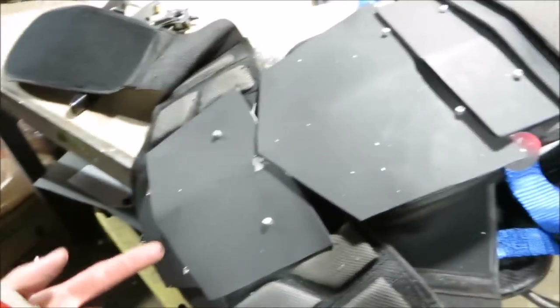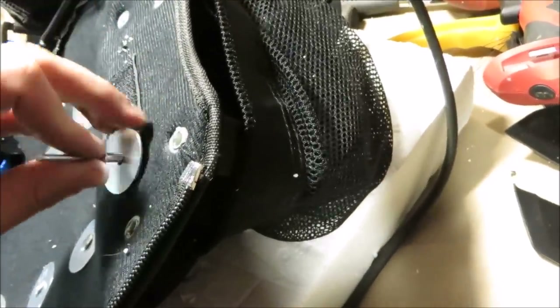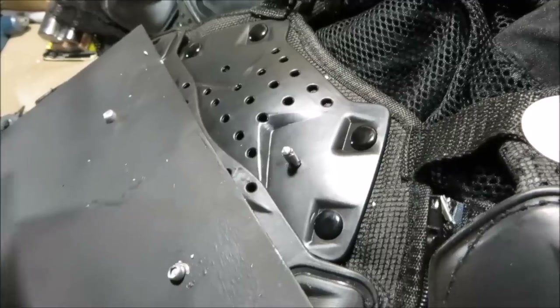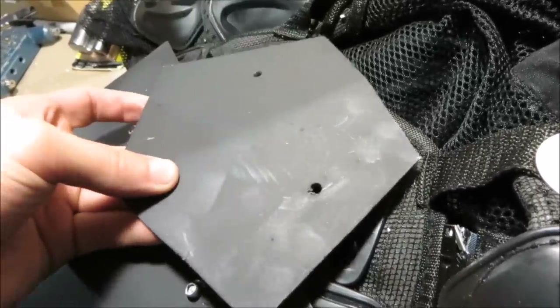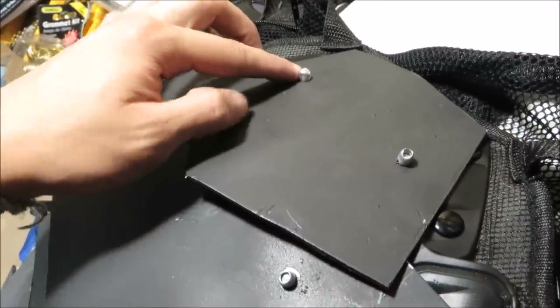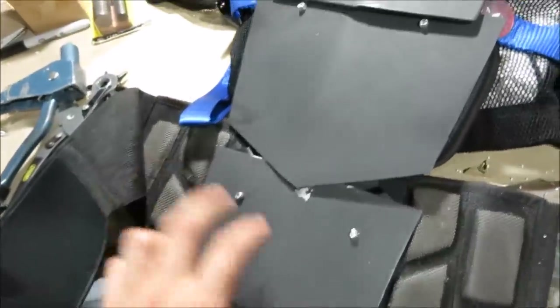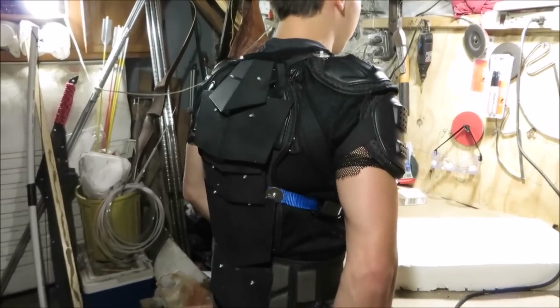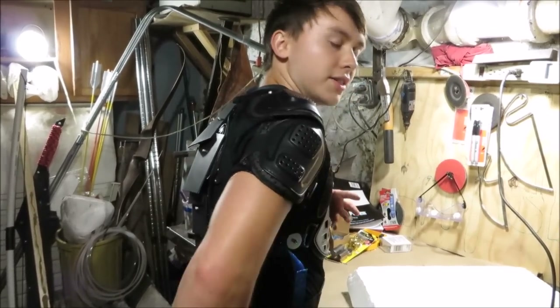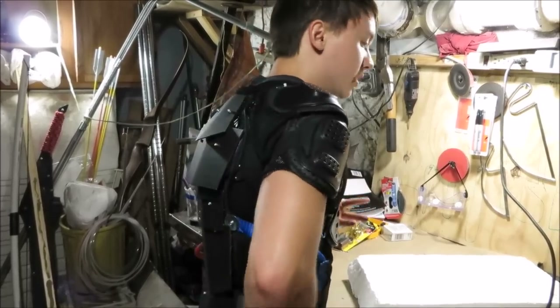I've cut out all the plates and painted them flat black. Now I'm attaching them to the plates already on the armor. Push the rivet through a hole drilled through the motorcycle armor and through the plate you cut out, then pop that rivet and do the same on the other side — your plate is attached. If you're doing this overlapping method, start with the bottom plate and move upwards. The overlapping plates help absorb impact from high-impact weapons like baseball bats, clubs, and anything with a lot of weight behind it.